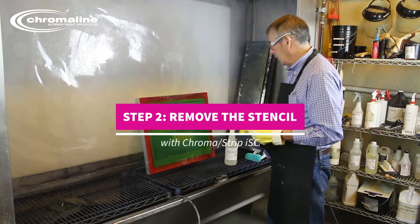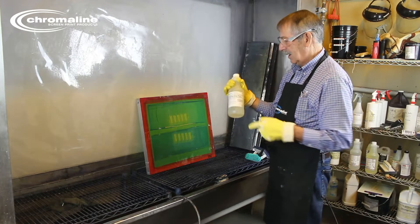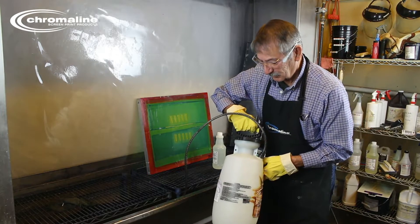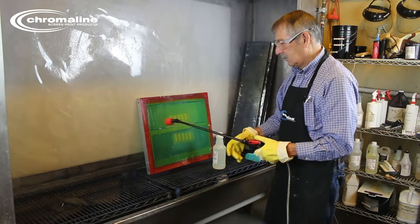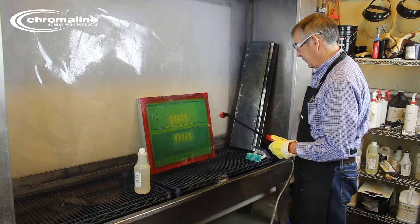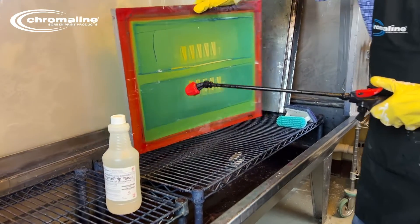Next step is to remove the stencil. I'm using Chromostrip Plus. It comes either concentrate or full strength. You don't have to use it in this container — you can buy these at the hardware store or wherever. It's just a pump; it makes life a little bit easier. What you do is you just squirt it onto the screen, and do both sides of the screen.